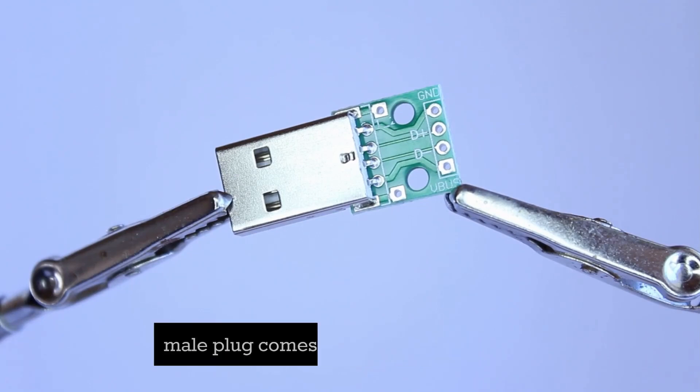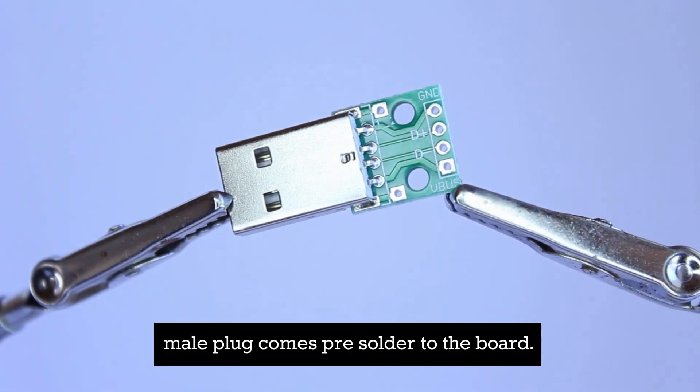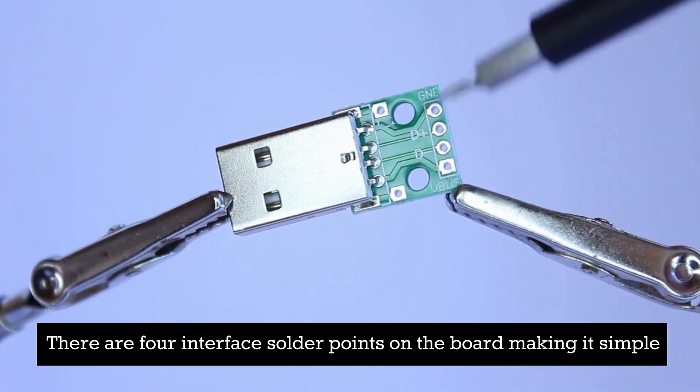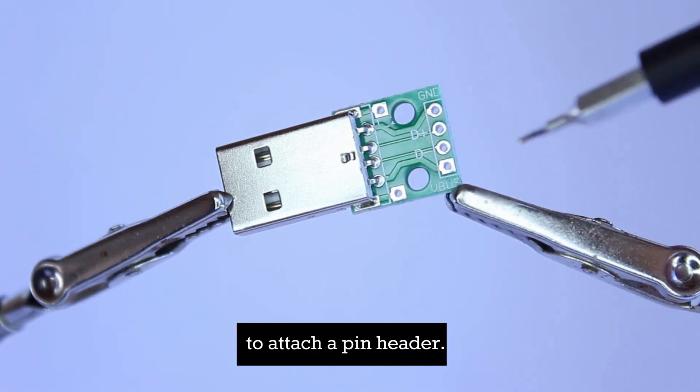As you can see, the USB Male plug comes pre-soldered to the board. There are four interface solder points on the board, making it simple to attach a pin header.